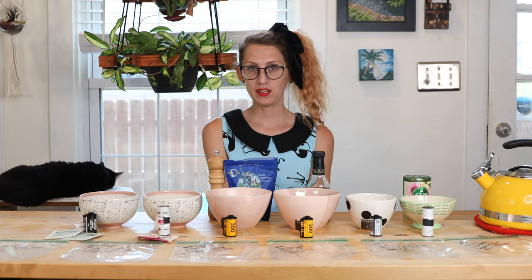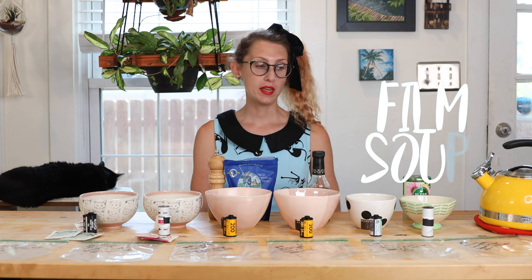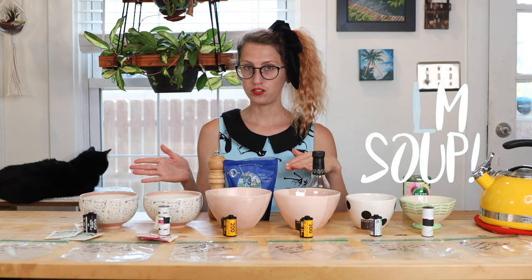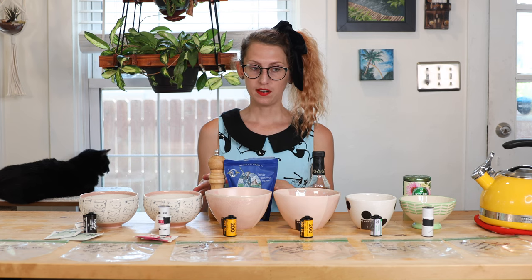Hey guys, welcome to Cameras and Cats. Today we have a very special episode — we're going to be doing film soup. I have a bunch of concoctions set up and I want to go through each one and show you guys what I put in the bowls and what film I'm going to soak, and then I'll show you the photos.